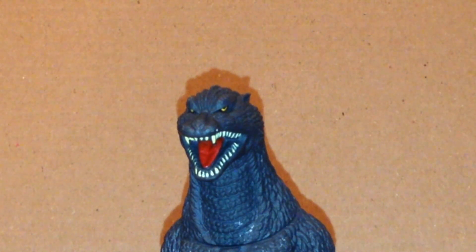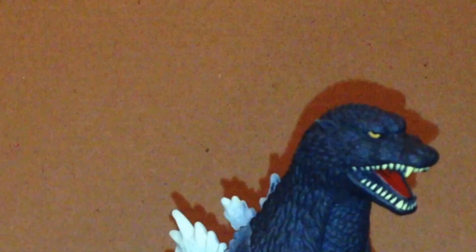This is a pretty good figure. The head sculpt does look pretty nice for the most part. It's mostly made out of vinyl and has no draw articulation whatsoever, but you can kind of pinch it.